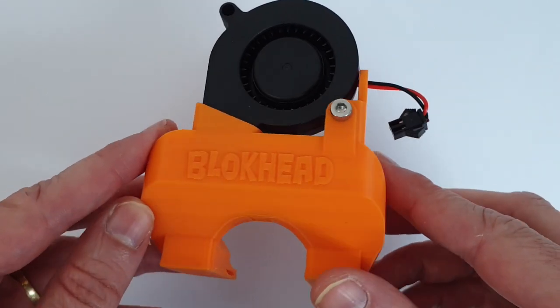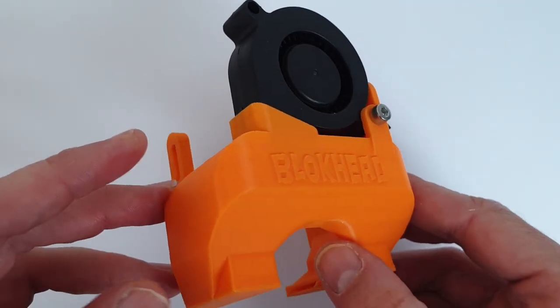Hey, what's up guys! Today I take a look at the new Bullseye, the Blockhead. Let's get started.